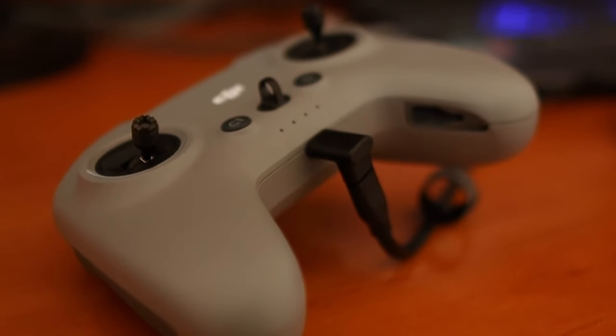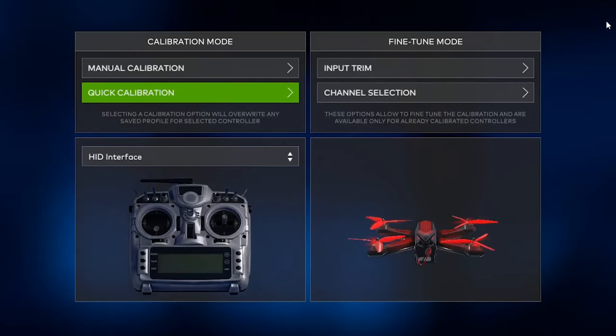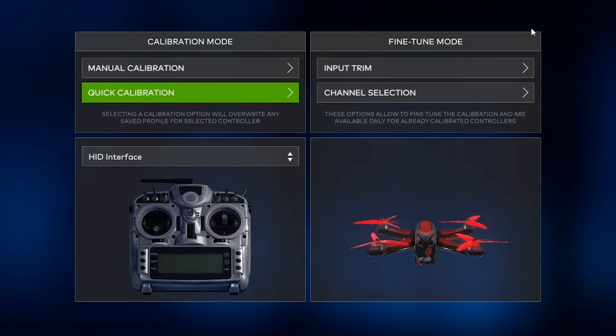In order to connect the remote, you simply plug it into your computer via USB-C and Steam will recognize the FPV remote as an HID controller.